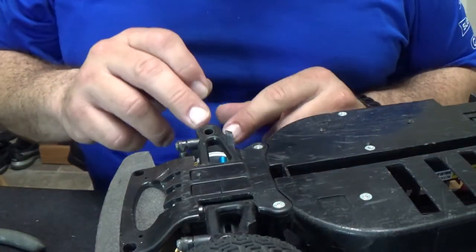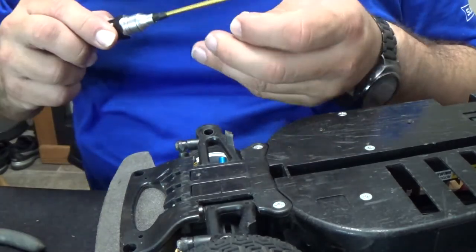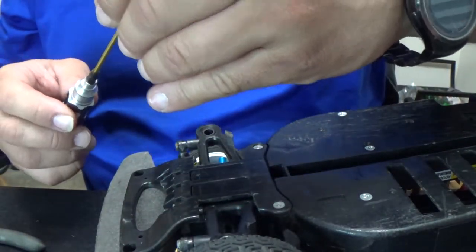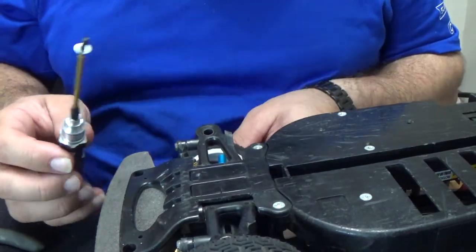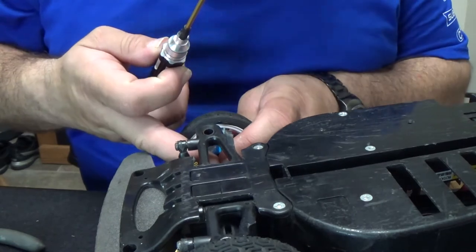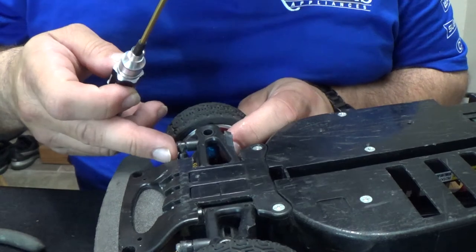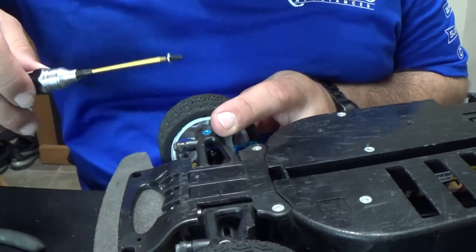So what I'm going to do is use these washers, put this thing together, and then I'll have to order the parts I need to get this done correctly. I am not going to put Loctite on this screw on this side until I get the right washer, because this washer is just temporary. And there she's in — just to hold it for right now.